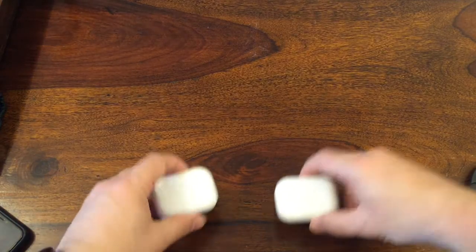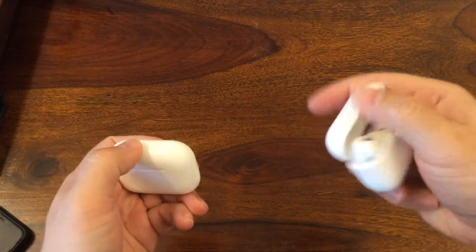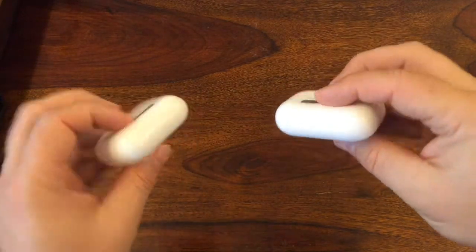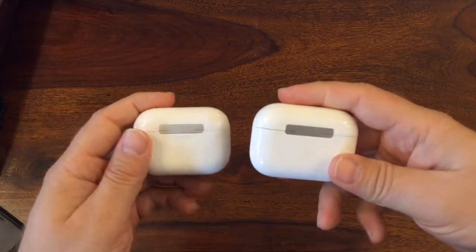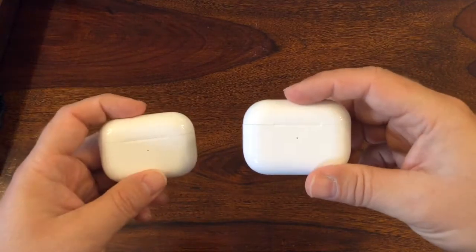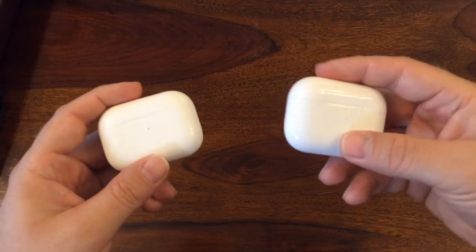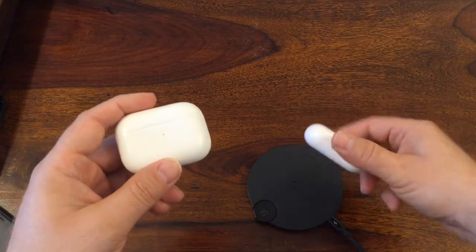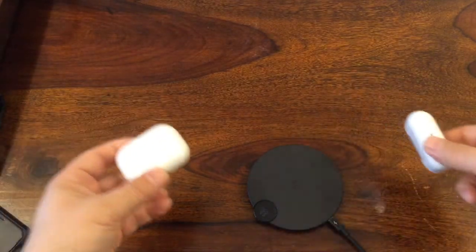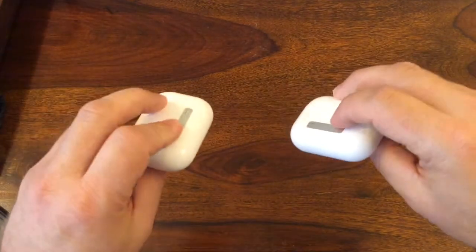The most important thing is how they look. The cases look very identical — how you open and close them is almost the same. On the original you have some text on the case, on the fake one you don't have anything. Both the original and fake cases have wireless charging, and it really works — there's a light and it works on both.